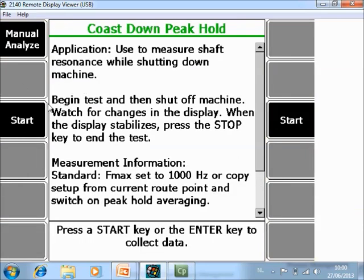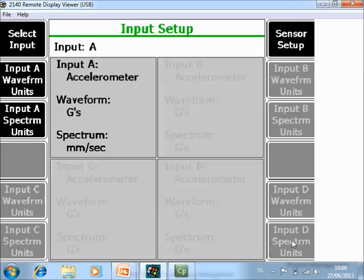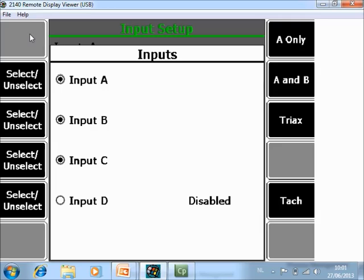To start the measurements you can push Start here. However, before we do that, let's take a quick look at some manual settings. Go to Manual Analyze. One important thing to notice is that traditionally this is only measured on one channel. However, natural frequencies are different in every direction. With the CSI 2140 Machinery Health Analyzer, you can now measure up to four channels simultaneously. So it's a good opportunity to measure the three directions — horizontal, vertical, and axial — simultaneously. I'm going to change the input setup, select input, and make channel B and C also active.